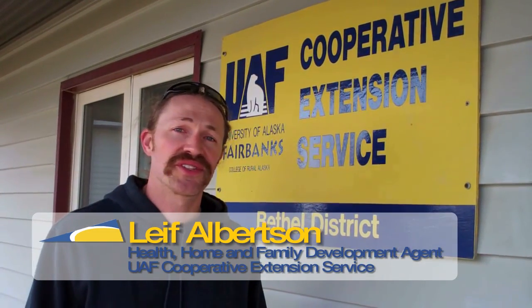My name is Leif Albertson. I work for the Cooperative Extension Service through the University of Alaska Fairbanks. I hope these simple tips about soil sampling will help you. And if you have any questions about growing in your part of the state, you can contact your local district extension agent.